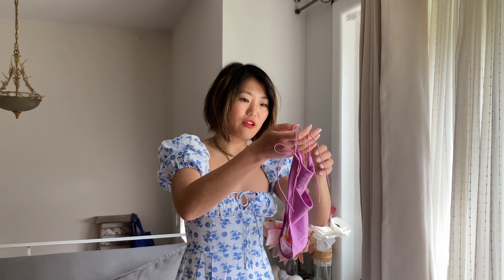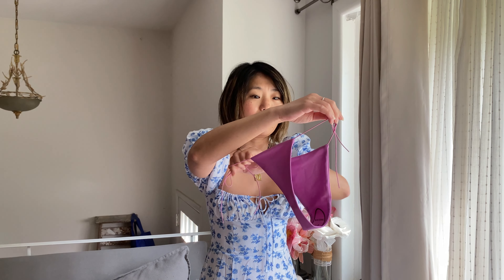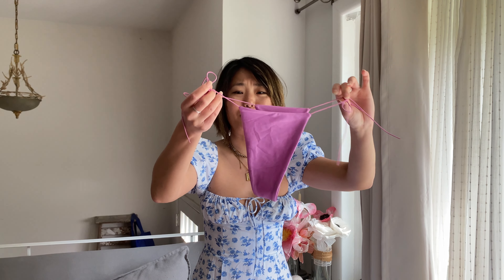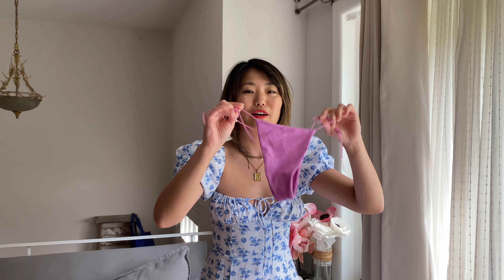The bottoms that go with it are the side-tie bottoms. It is a thong back, so it's completely bare. This is not a family-friendly bikini — this is an I'm-hanging-out-in-Mykonos or going-to-Mexico vacay vibes, bachelor party type bikini, or Vegas. It is absolutely tiny. It does sit up high on your hips, which is very, very flattering. It makes your legs look super long. I highly recommend it for a nice beach vacation — it's really cute.